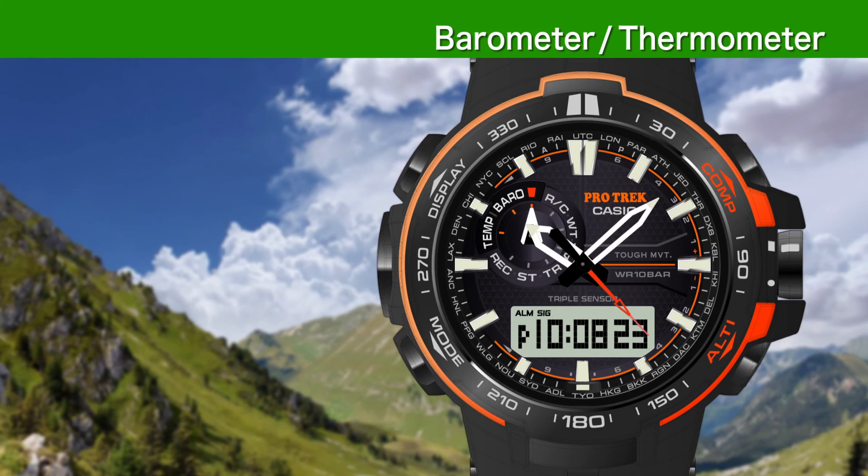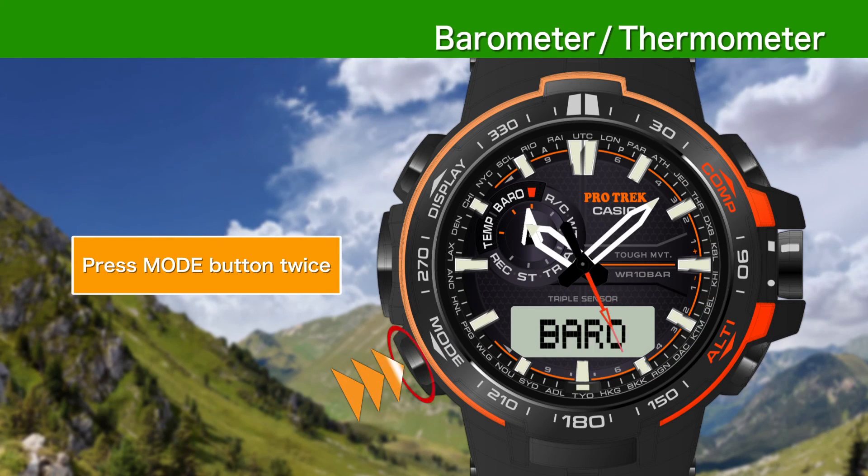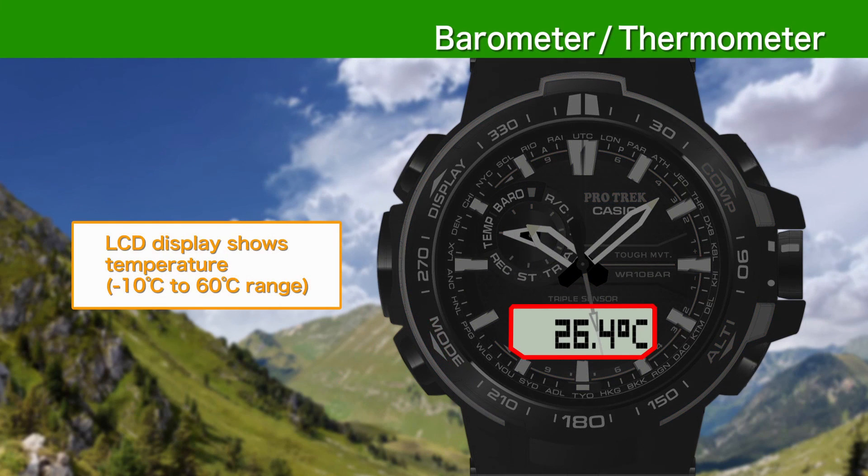Press the mode button twice from timekeeping mode and the watch will take a temperature reading and show it on the display.